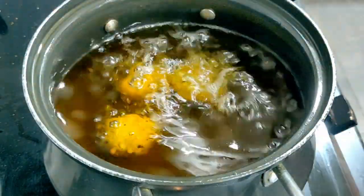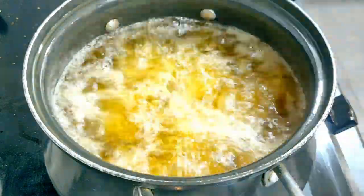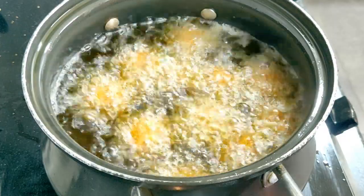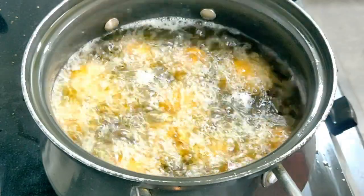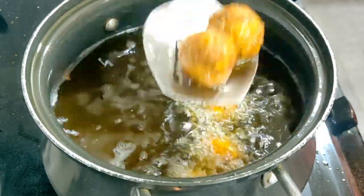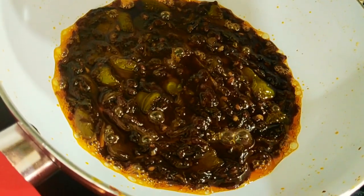Now fry all the manchurian balls in batches and do not overcrowd the pan. Make sure that you do not end up burning the manchurian balls because that will give a bitter taste. Now we are ready to coat the manchurian balls in the sauce.